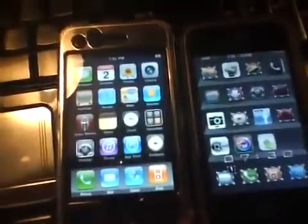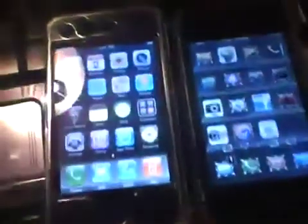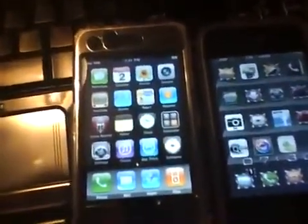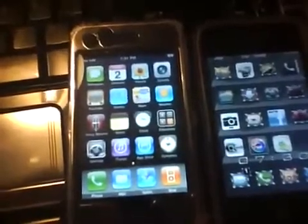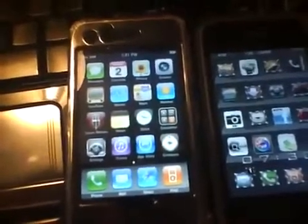What's up YouTube, it's FirstShift here, and today I am bringing you a video showing you how to jailbreak all the newer devices: iPad, iPod Touch 3G, and the 3GS — mainly all the new ones, the MC models, all on the MC firmware.